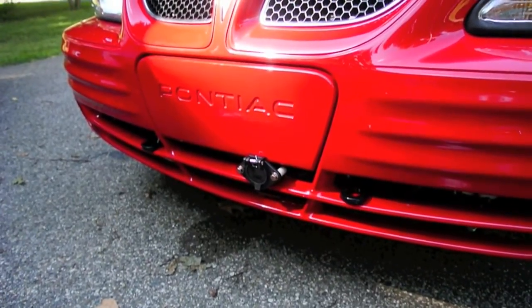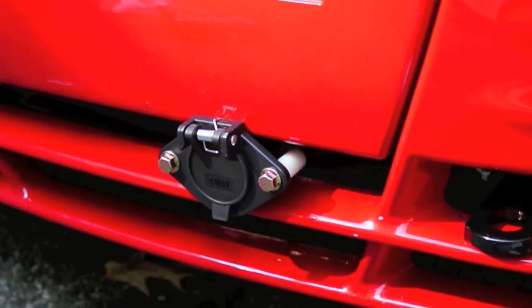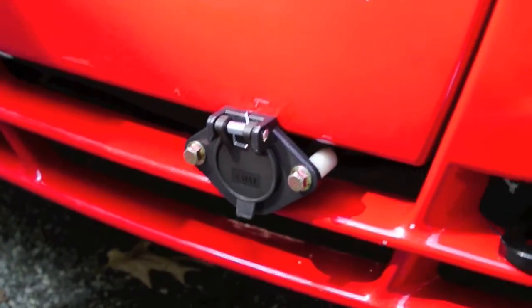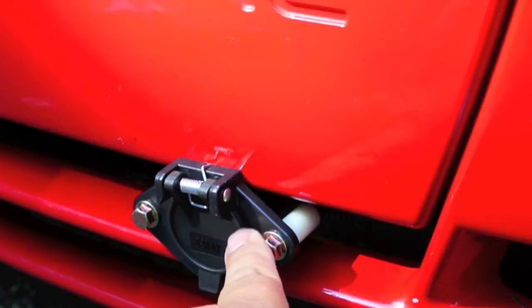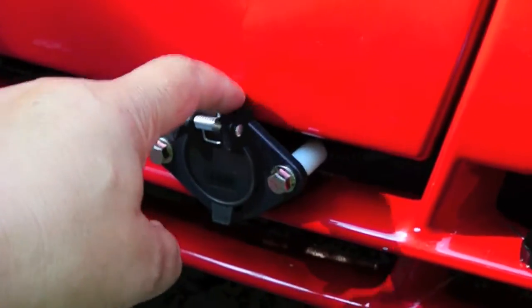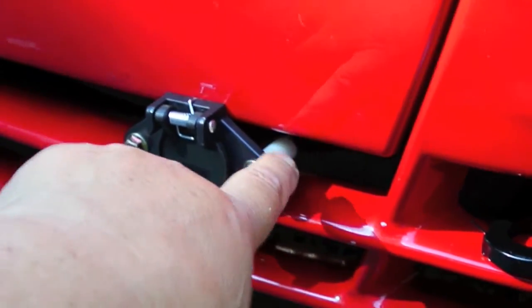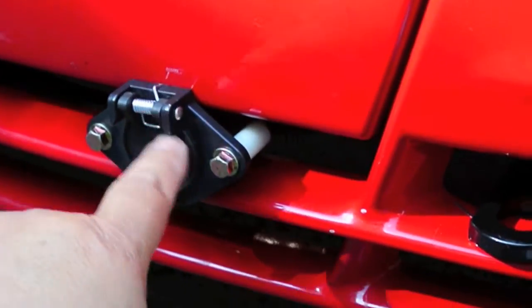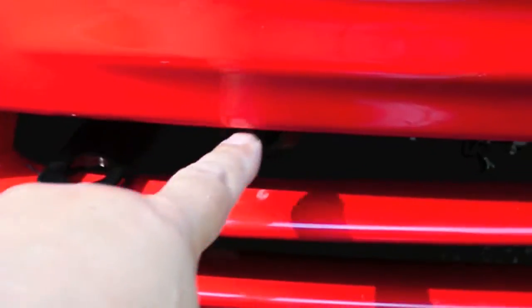I guess it doesn't look too bad — I've seen some installations that are worse. At least I didn't have to cut into the fascia or the grill. I may end up painting these black. It works pretty good. The only thing is that it does rub here a little bit. I could put a washer behind it, but what I think I'll do is get some red tape and put it behind here so it doesn't rub on it — and maybe the same thing here, because it's marring a little bit from where the tabs go.